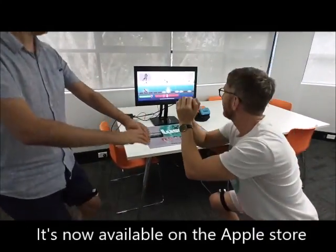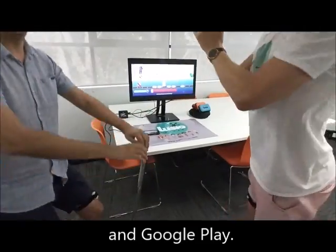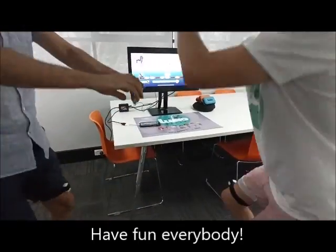It's now available on the Apple Store and Google Play. Have fun everybody.